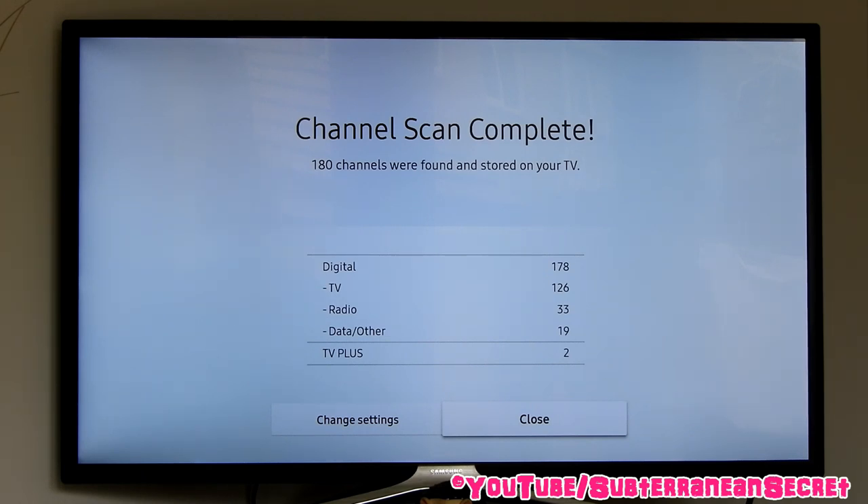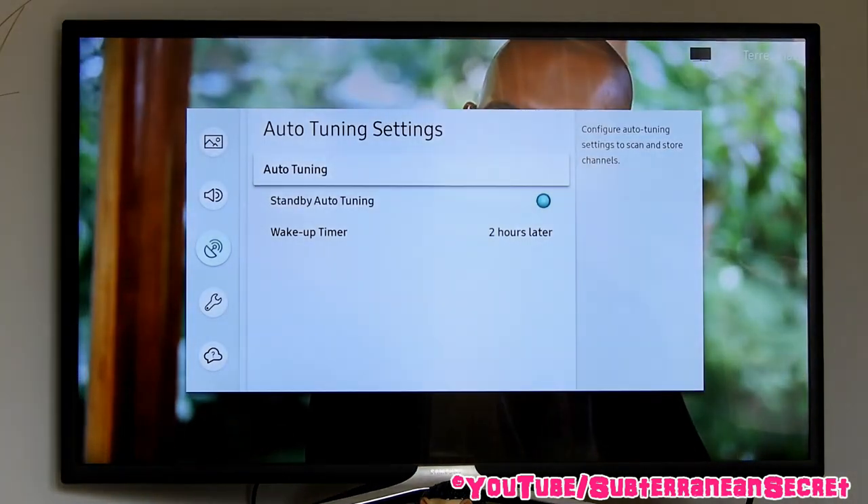So that's basically how you do it. Once that's done you can close that box and continue watching the TV. That's how it's done — thanks for watching.